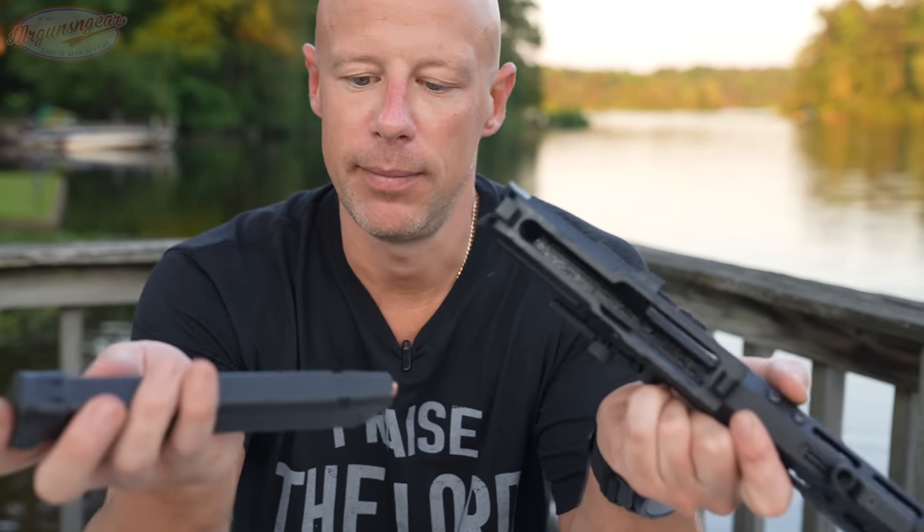The trigger on this model is a mil-spec affair — nothing fancy, left-side-only selector lever. You could swap it out if you wanted to. This one breaks on the light side of mil-spec triggers, and the sear disengagement surface is polished, which is probably why it feels a little lighter than your standard mil-spec trigger. Just one of the little touches that goes into it.